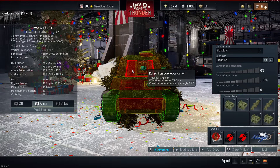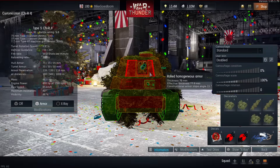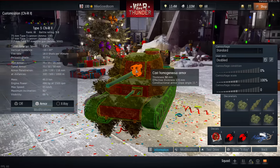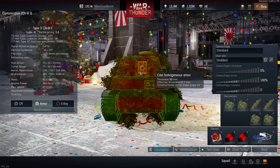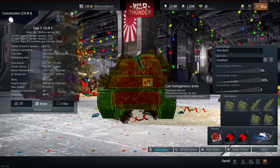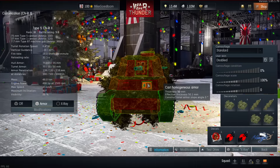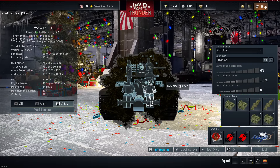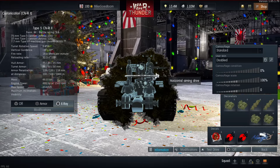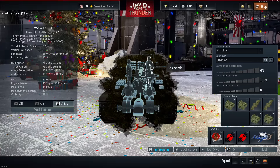At long ranges, try to keep your hull as straight as possible. When the tank is completely frontally aligned, the gun breech itself is only 50mm thick — don't aim for the recoil compensators, aim for the gun breech itself. Alternatively, you can shoot through the hole in the hull where the 37mm and 7.7mm machine guns are mounted. This is only 50mm and leads right into the machine gunner, gunner, and commander — potentially killing three crew and the vertical aiming drive in one shot.